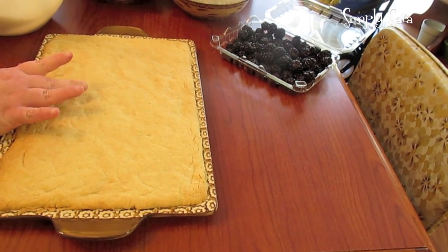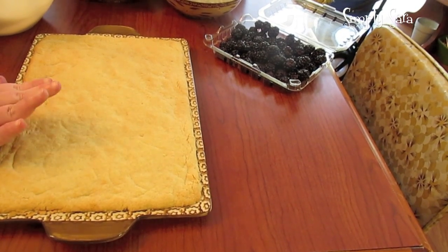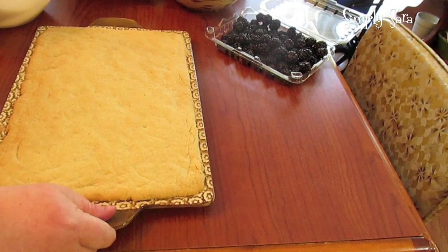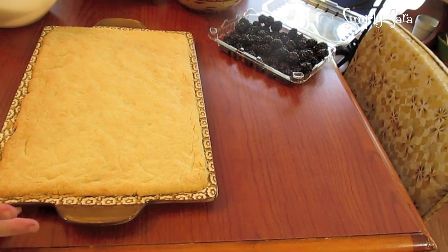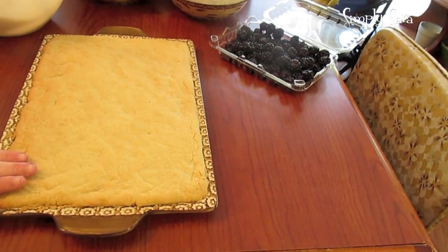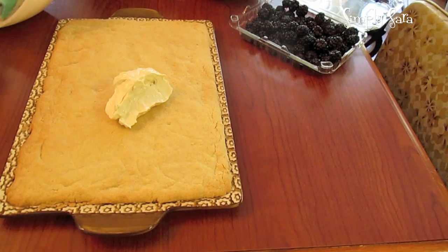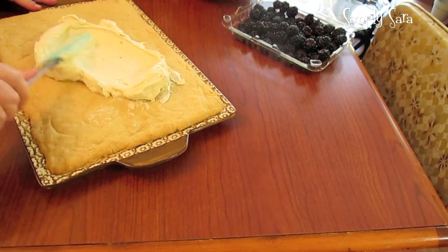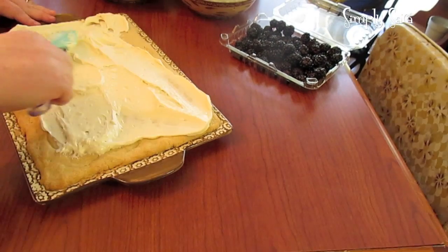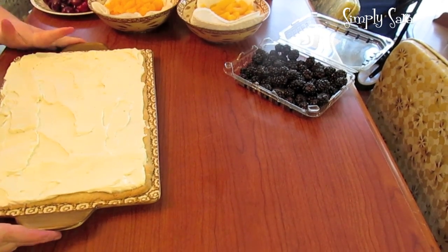You want to make sure you cool your sugar cookie crust really well — chill it if you have to. What I did was wait for it to cool at room temperature in the pan, then I stuck the pan in the refrigerator. Then you're just going to spread your cream cheese topping all the way out to the edge, but don't go over the edge. There, the cream cheese topping is spread.